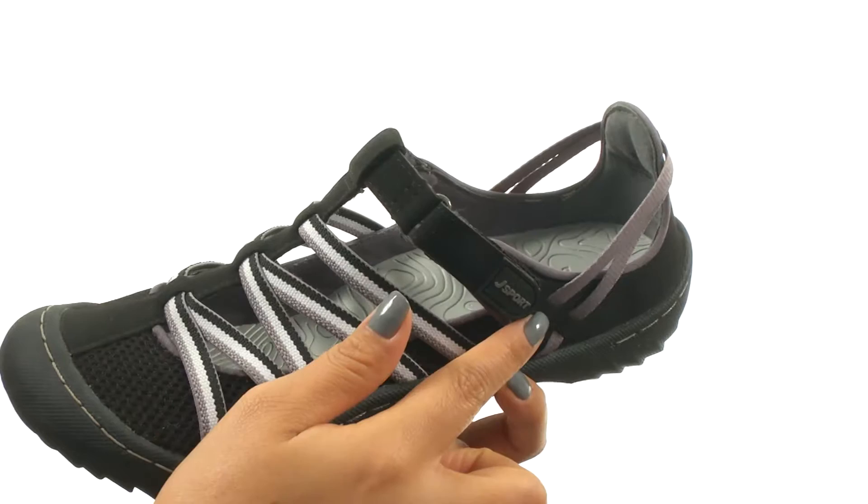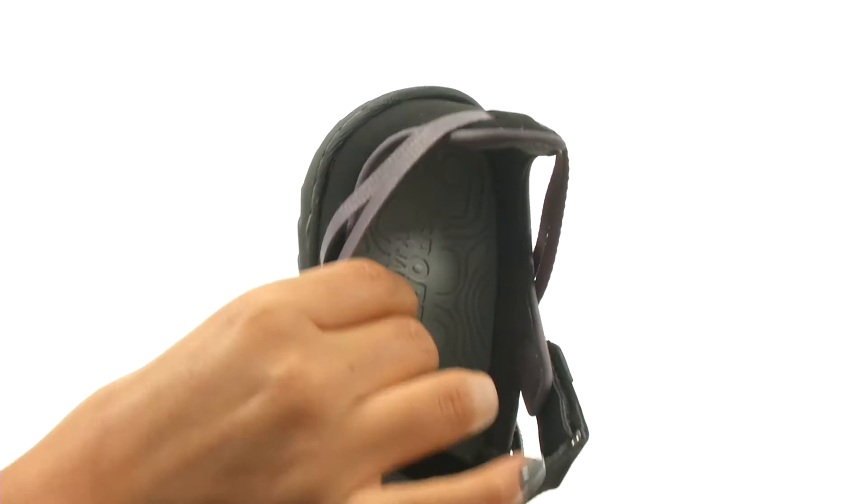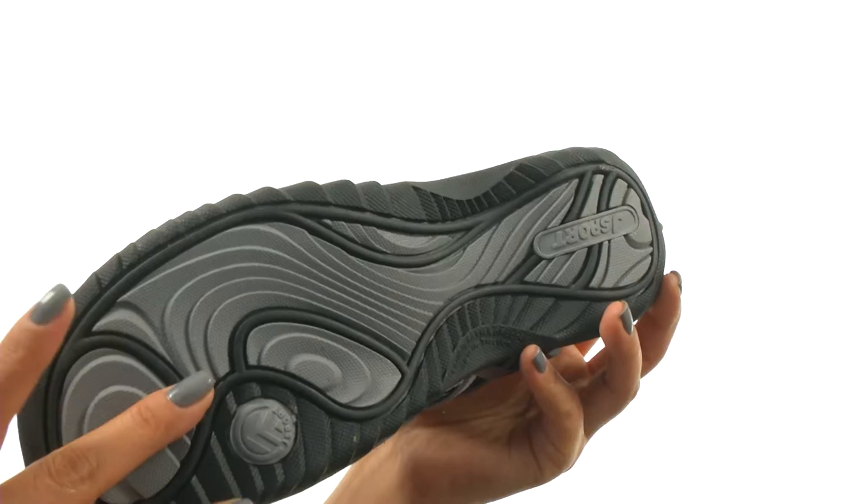On the inside, there's soft linings with a lightly padded footbed for all-day comfort and support. Down at the bottom, there's a partially recycled Ulterra rubber outsole that delivers reliable grip and it's flexible.